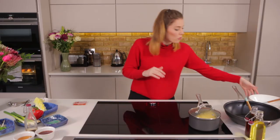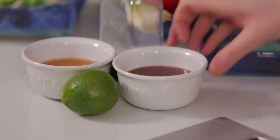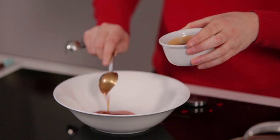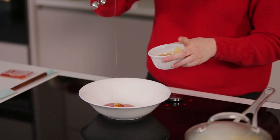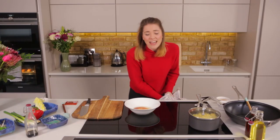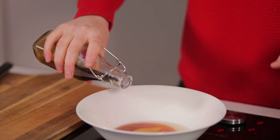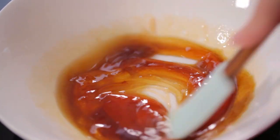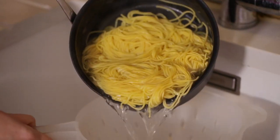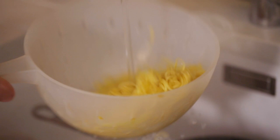Whilst the noodles are cooking for three or four minutes, I'm going to make our sauce, which is super simple. A tablespoon and a half of plum sauce, half a tablespoon of honey, the juice of one lime, and a bit of soy sauce for seasoning. Give that a mix and put all those flavours together. The noodles are ready, so drain them off in a colander, run some cold water through, and leave them to the side.